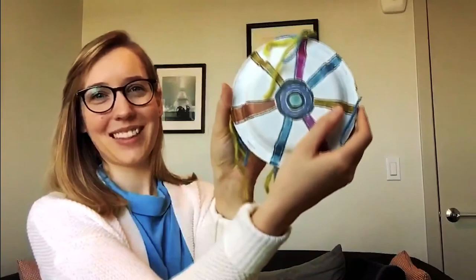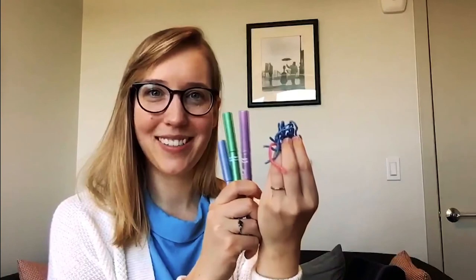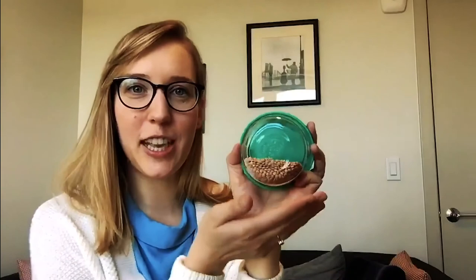Let's make a tambourine — here's mine. Start with two paper plates. If you don't have paper plates, you can try this with a Tupperware container or even make a version with a toilet paper roll. Next, grab something to color and decorate your tambourine. Then ask your helper to help you measure one tablespoon of a dry good like lentils, rice, or beans. And last, you'll need a stapler or some tape to put your tambourine together.